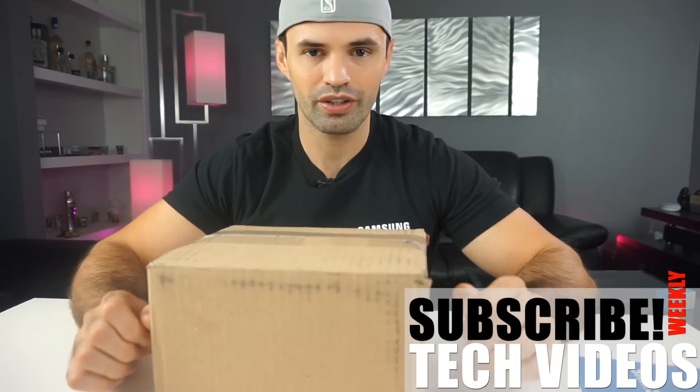Welcome back to this channel, and if you're new and you have one of the Galaxy Note phones, consider subscribing to this channel for a weekly tech video.